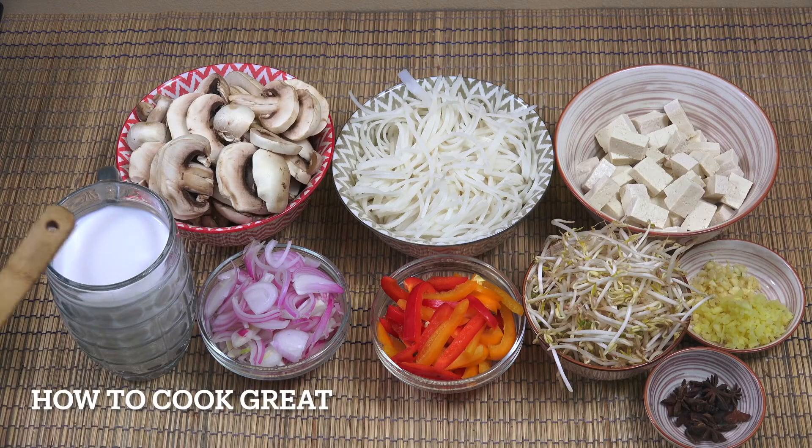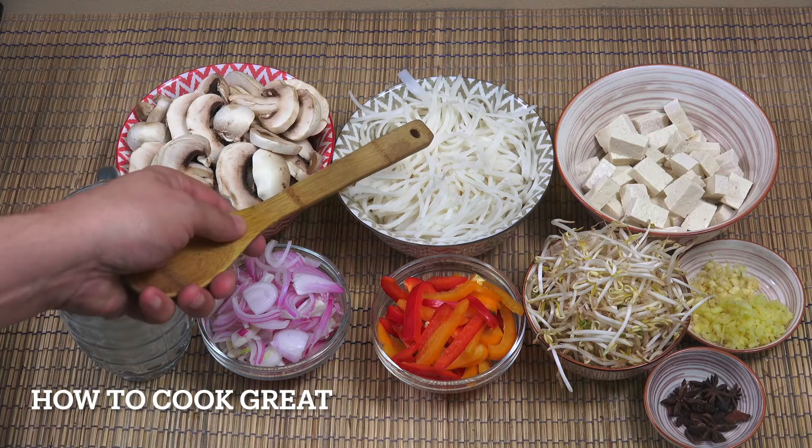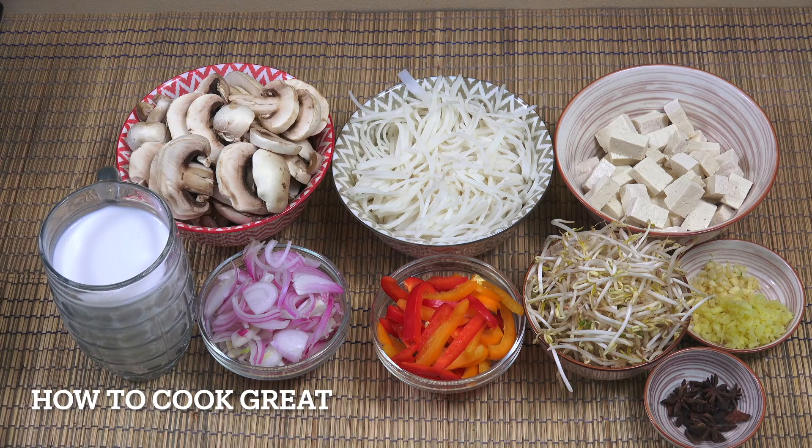I've got here one pint of coconut milk. At the back there I've got mushrooms — regular fresh white mushrooms, 250 grams. These are the noodles I'm using — a rice noodle. You can use any type of noodle you want. These ones require soaking in water for five minutes. Read the instructions on the packet because there are hundreds of different types of noodles of course.